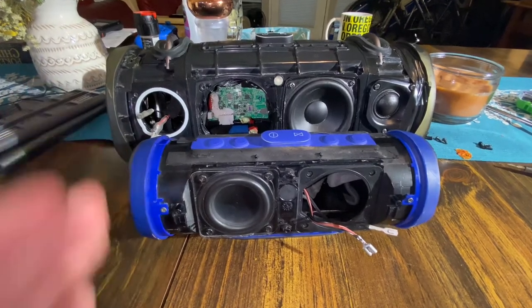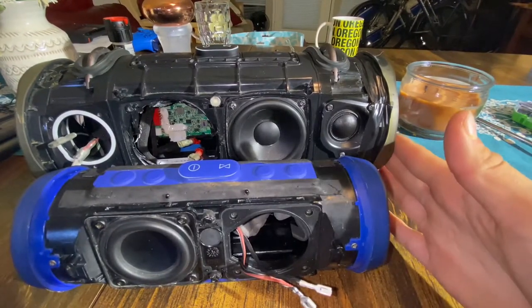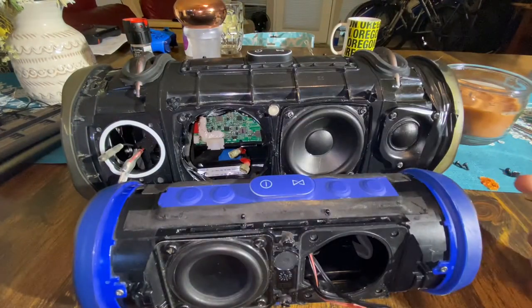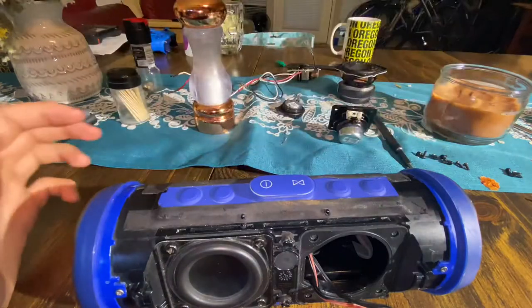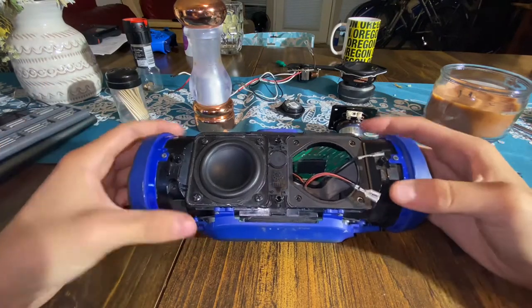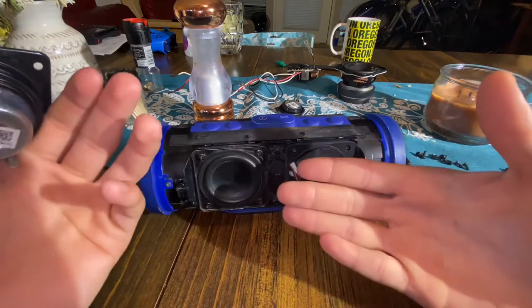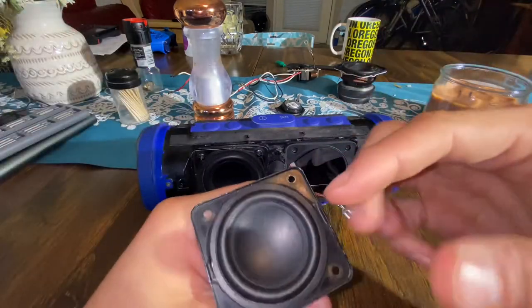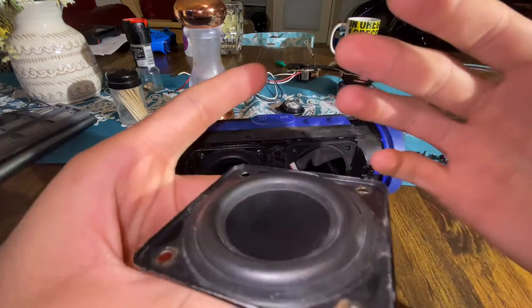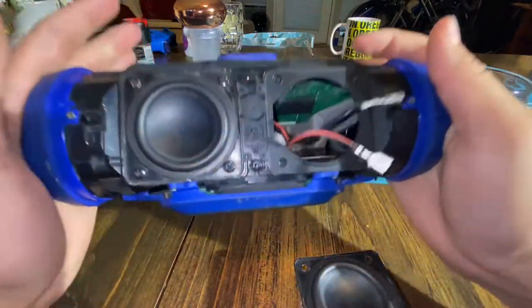The JBL Extreme 2 has a crossover for the mid range and high range. I'll take apart this JBL to show you the crossover to the tweeter and the mid range — it can handle the vocals just fine but it doesn't play the high notes as well as the tweeters. The reason the JBL Charge 3 doesn't have tweeters is about size: this is the only room you've got, and you cannot put tweeters on the actual woofers. It's going to cost more money to build a speaker with a tweeter built into it, it's less efficient, and it won't be waterproof — and that's JBL's point, they want this to be waterproof.